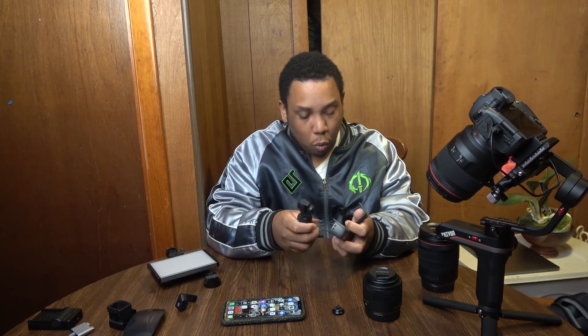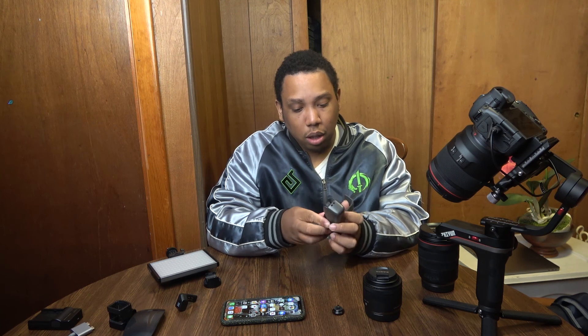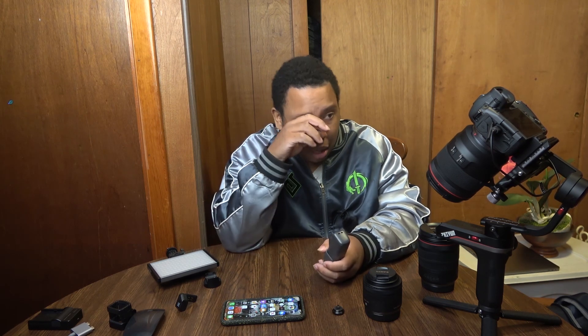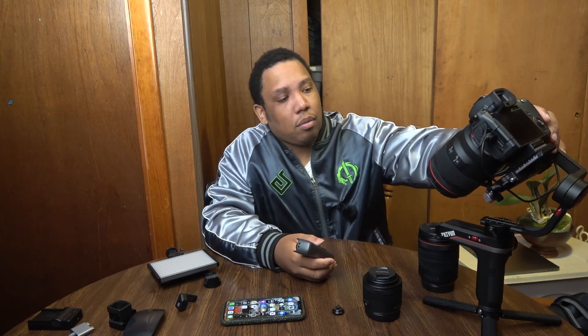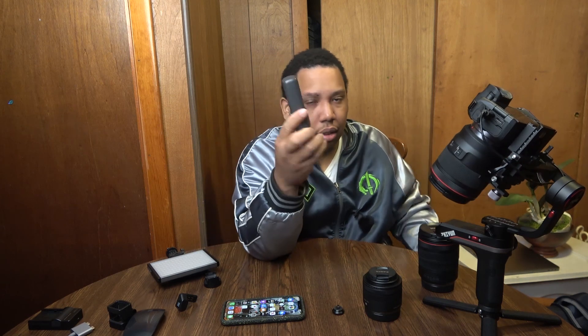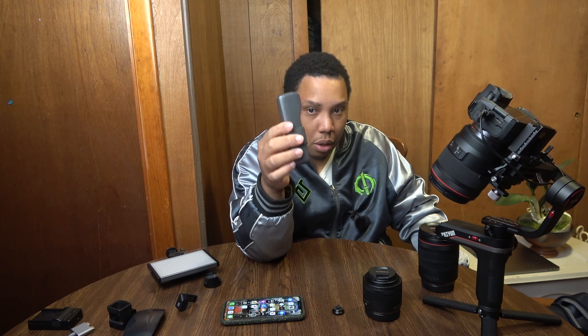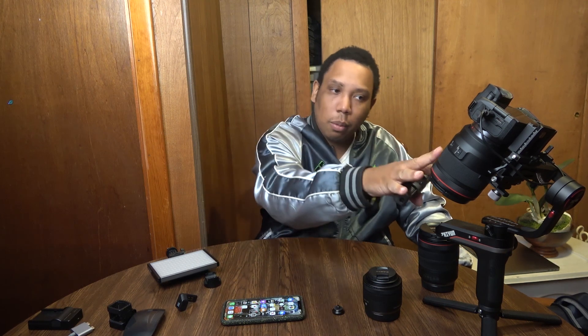But if I had to recommend which one to anybody — which one to get — I will easily say get the DJI Osmo Mobile. Because, especially if you don't have anything — if you do not have a lens or a camera — just get this. It's very easy. Especially when you don't have something, you will find out the best way to make this thing work. That's the joy of it. If you can't afford something like this, you make use of what you have.